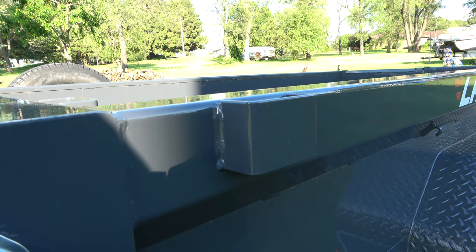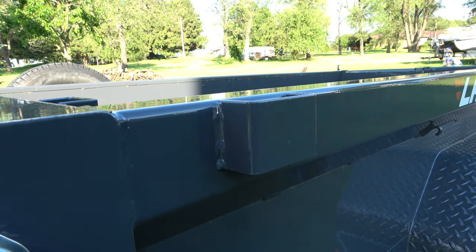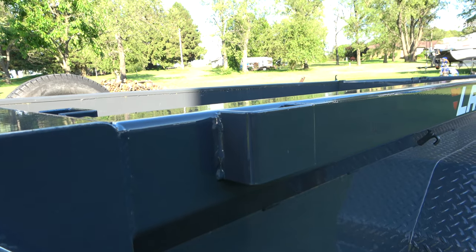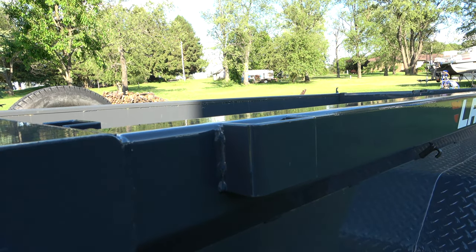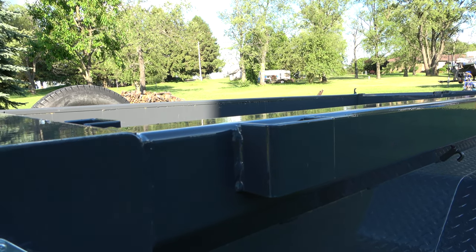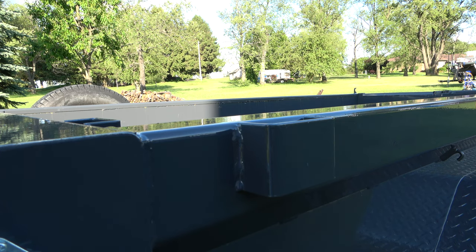You'll also notice it has stake pockets on the sides, so you could put wood sides on there if you wanted to. Some newer Lamar trailers have side kits available — if you want to extend it to hold more volume, maybe for landscaping with brush and clippings, that would make it more user-friendly. I never explored side options because I want to make sure my Kubota BX is able to load the bed easily.